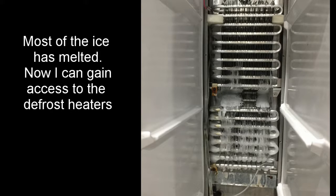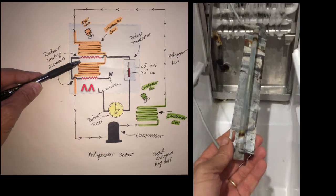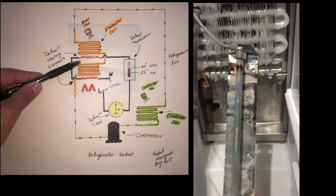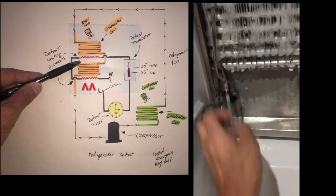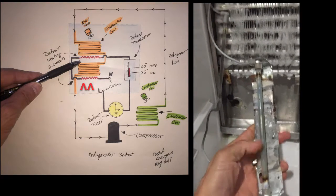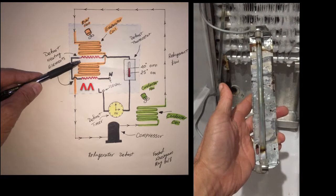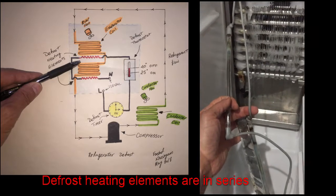I'm using a hairdryer to melt the ice that's on the evaporator coils in order to get access to the components. After the ice is melted, now we have access to our defrost heaters. I've removed the bottom heating element — the heating element is enclosed in glass, and you can see there is a black mark here and a black mark here, which is a pretty good indication that this heating element is defective. Keep in mind there are two of these heating elements in this particular refrigerator.